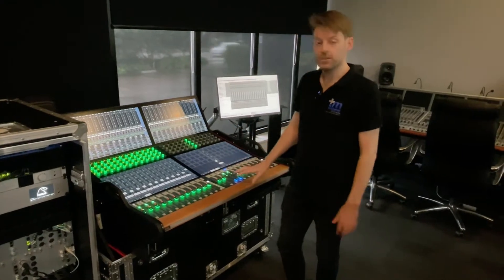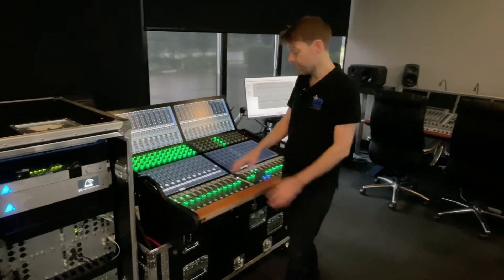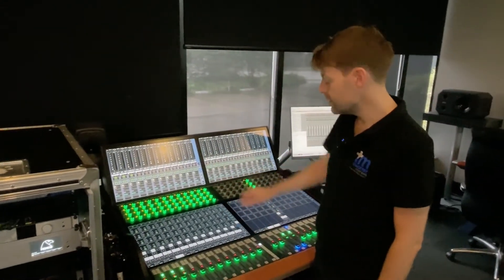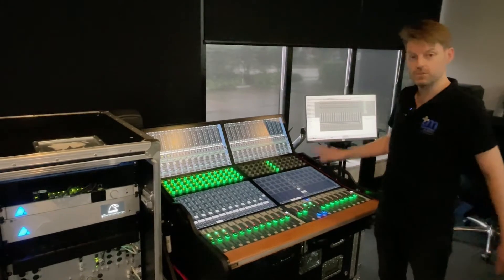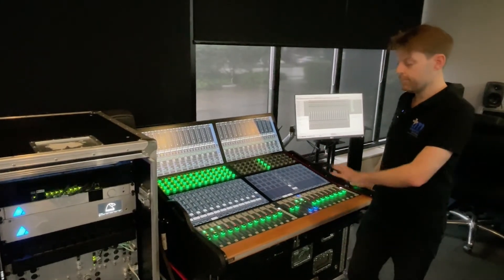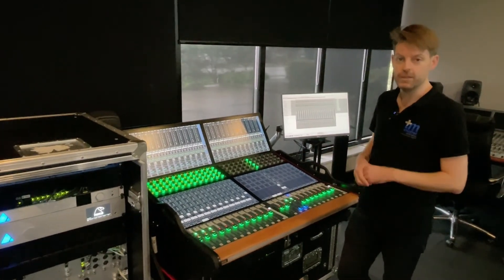This revolutionary console has both touch and tactile, so you can have faders here. You can see the screen with all the operations and parameters. You can also have multiple users interacting with it — user 1 here and user 2 here. It's fully configurable, with banks of 12 faders, all in a very small compact area.